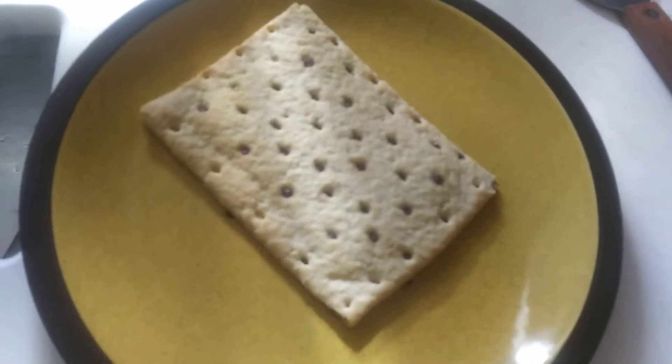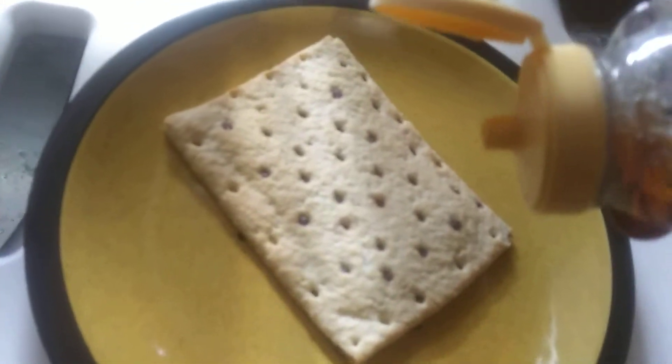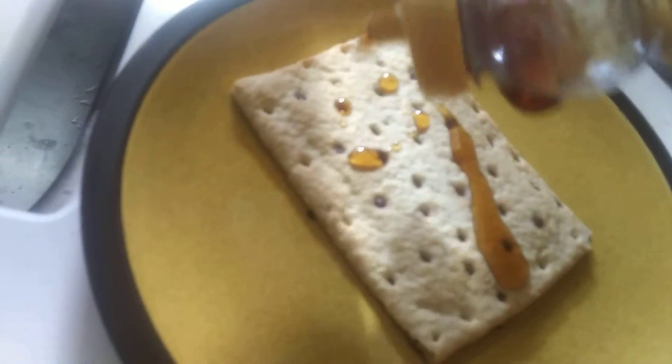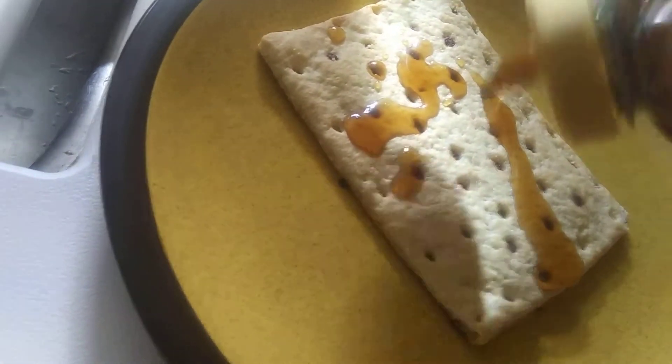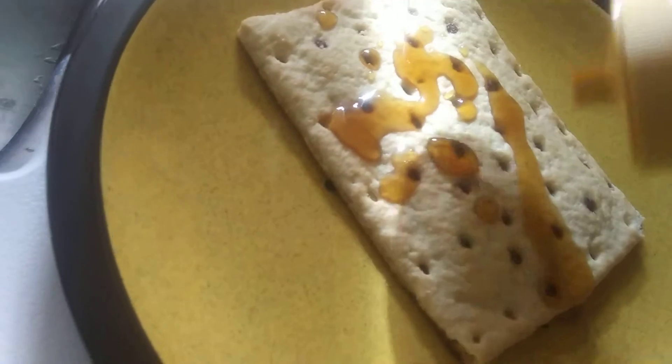One spin did it. I've got some honey on my Pop-Tart — there it is, coming out nice and easy. You don't have to squeeze the bottle.